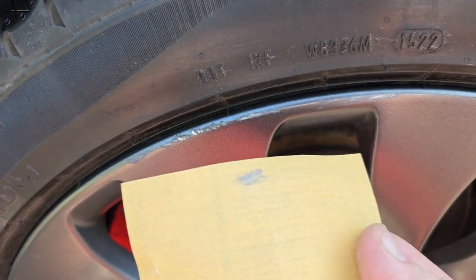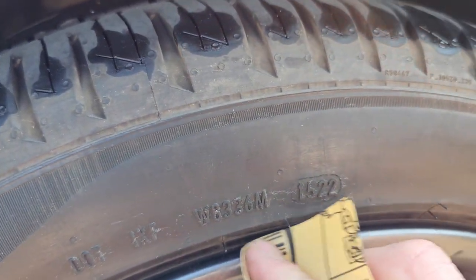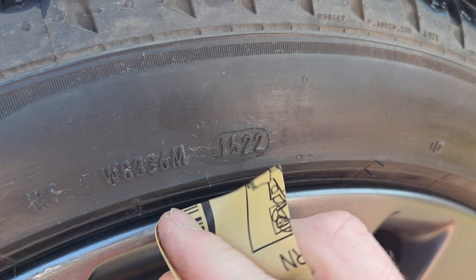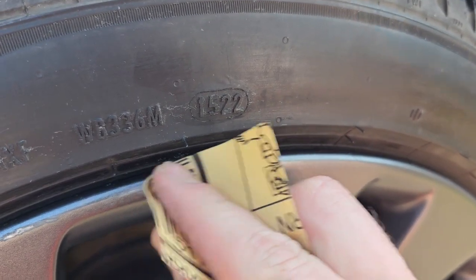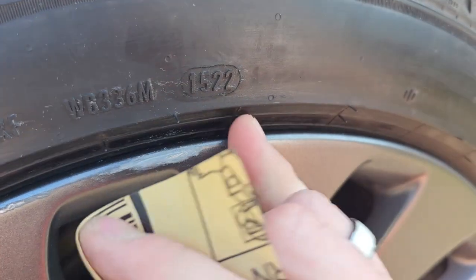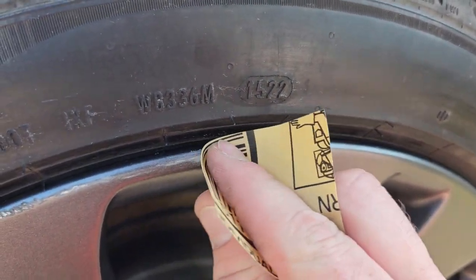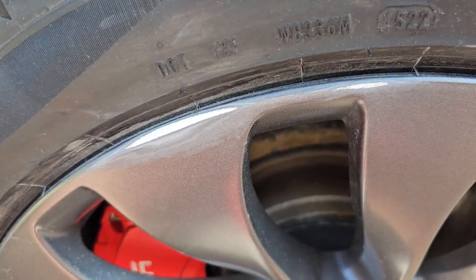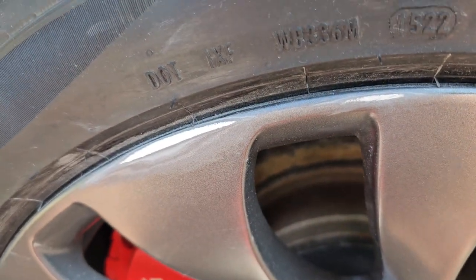I'm gonna take a small piece of the 320 and basically just work it back and forth to remove some of the deep parts - that's just what has to happen. Right now I just want to get the rough edges off. I'll pause and come back. Okay, that's the first bit with the 320 grit.